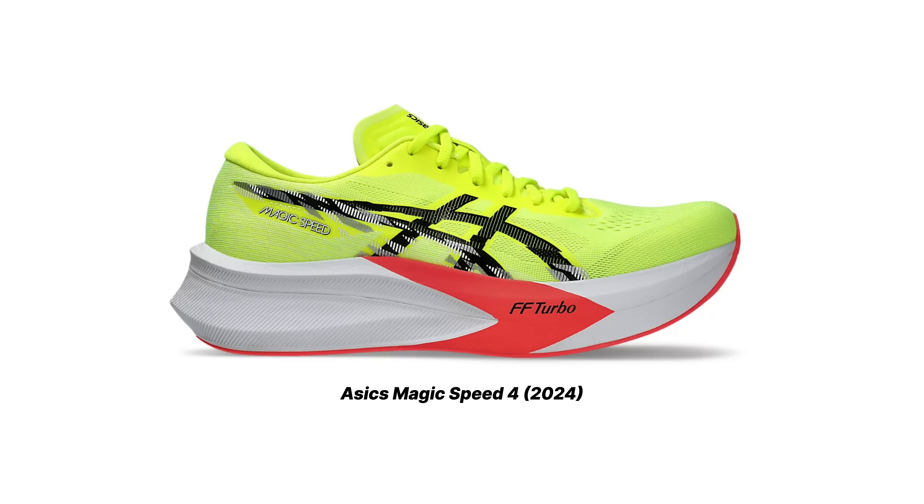So when I started to see the leaked images of the Magic Speed 4 and where ASICS was going with that, I was concerned. But when we actually saw the shoe and got the specs on it, I was disgusted. This shoe, the ASICS Magic Speed 4, doesn't need to exist. There's no point in this shoe. It's just another generic super trainer. And 'super trainer' is a word I don't like — it's something I'm not going to be using anymore on this channel. And this is the video of me stating why.